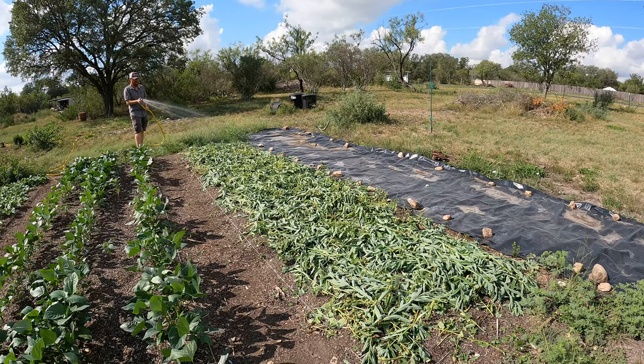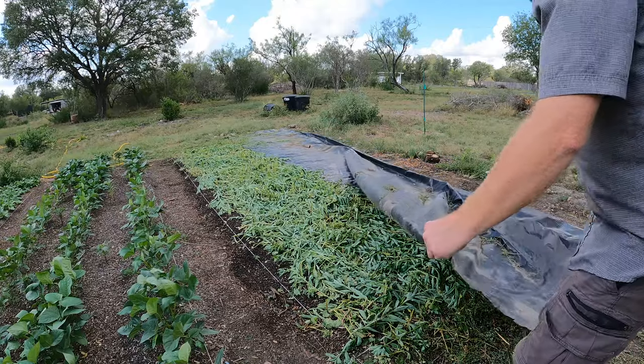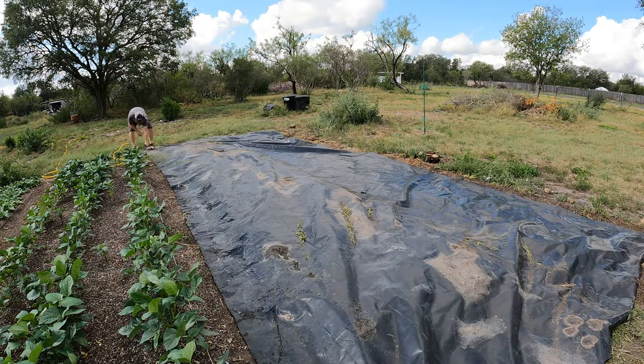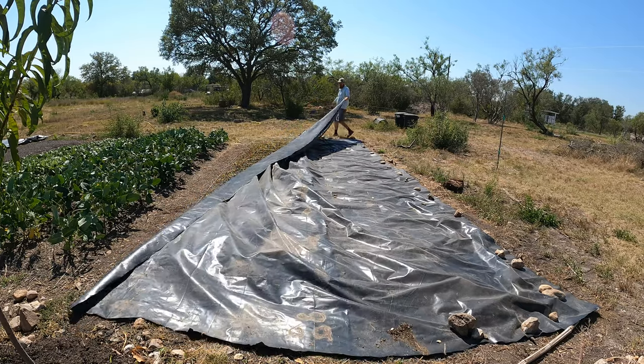I'm going to get to heavily soaking this — I need to water this down really heavily. That'll help the decomposition process and then I'll tarp it, which will keep the moisture in and help this to decompose. Two to three weeks, maybe even a month, and then I can uncover it and we can start planting.